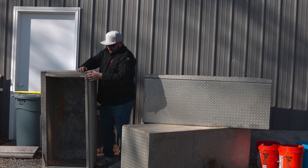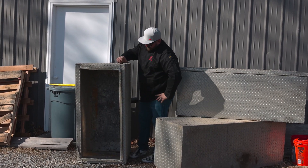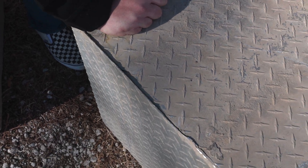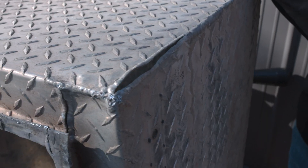Hey everyone, so today we're at my personal shop. I've got four of these big toolboxes that came in for repair. They're aluminum diamond plate. They've been beat up from a construction company — a couple of them actually got dropped off a truck on the highway. So we've got some big cracks and big splits like this one. The guy brought them up to me to repair, fill in some of these holes, and we're going to put them on a different truck.